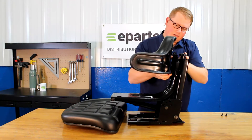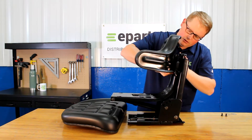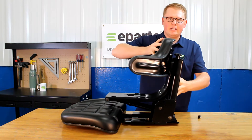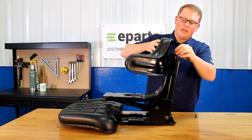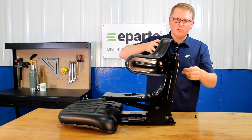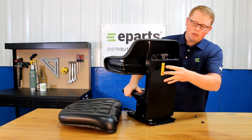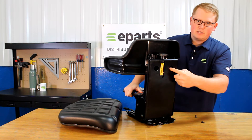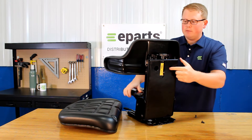Take that seat cushion and put them in the holes there. That'll slide down in place. Then you'll be able to take two more of the bolts and tighten the top two holes, and once you have all four of those bolts in place, you can tighten those. The top two you can tighten them there, and the bottom two you'll be able to tighten them through the holes found in the back of the frame.